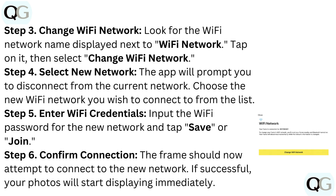Step 3: Change Wi-Fi Network. Look for the Wi-Fi network name displayed next to Wi-Fi network. Tap on it, then select Change Wi-Fi Network.